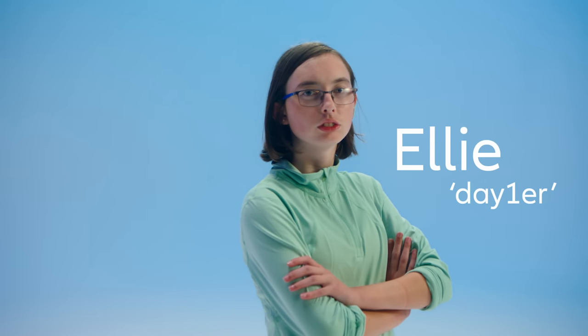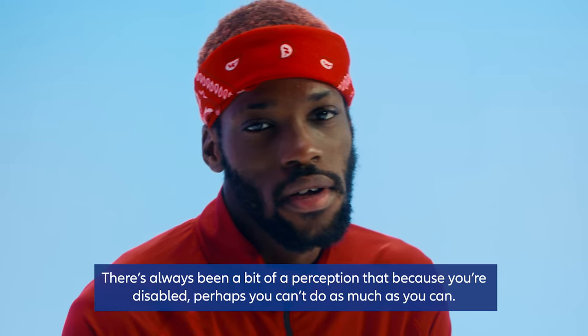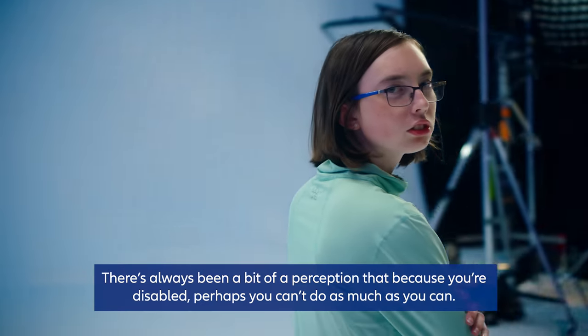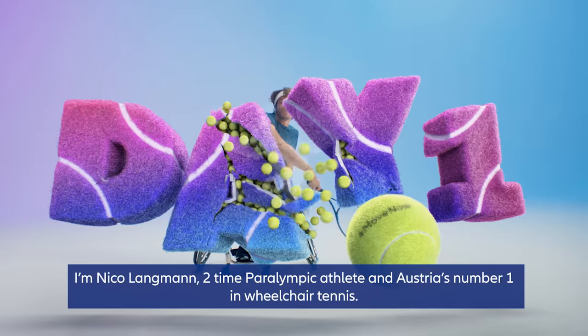I'm Zach. I'm Ellie. Growing up, sports for me, they weren't role models. There's always been a bit of a perception that because you're disabled, perhaps you can't do as much as you can. I'm Nico Langmann, two times Paralympic athlete and Austria's number one in wheelchair tennis.